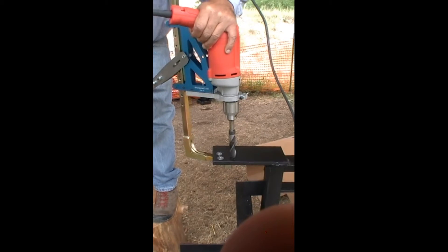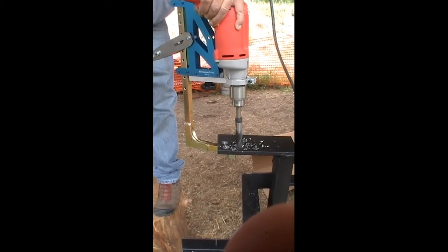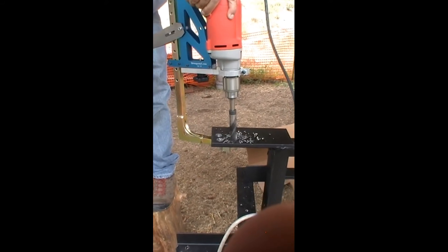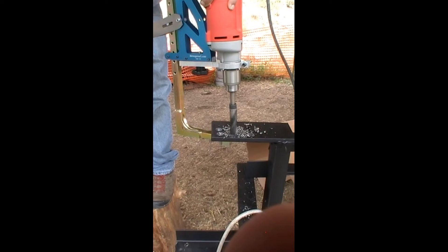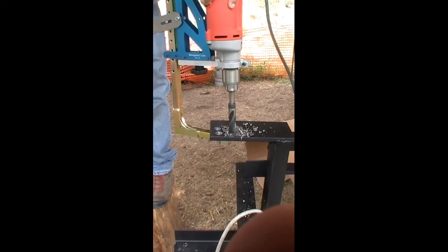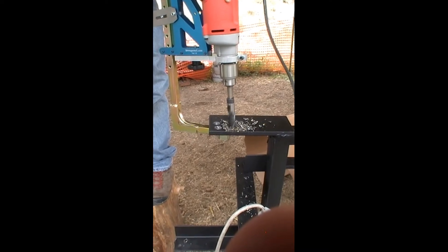This portable drill press at only four pounds eight ounces is up to the challenge of hard-core drilling. You don't need a heavy tool to lug around to get the job done. This efficient drill press at only four pounds eight ounces drills through a half-inch piece of steel with a three-quarter-inch bit in only 20 seconds.